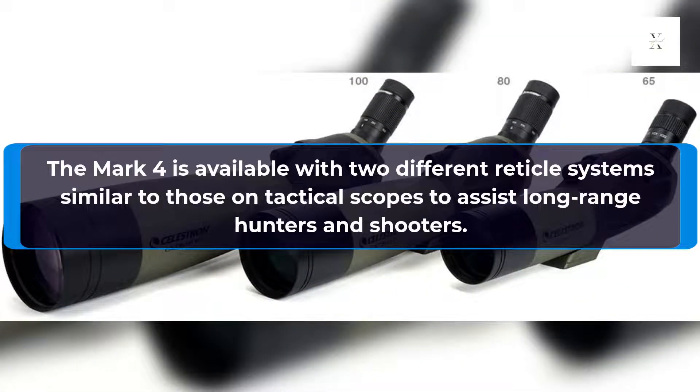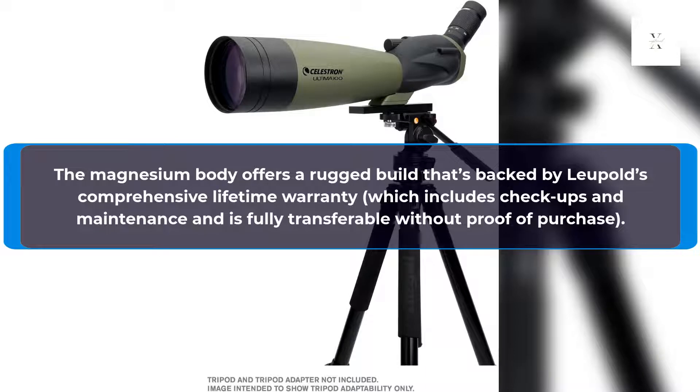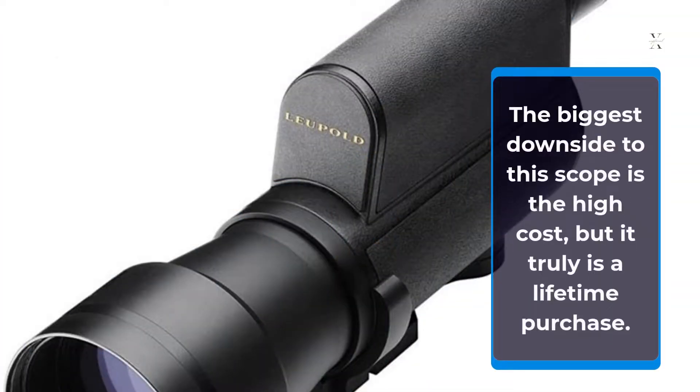The Mark IV is available with two different reticle systems, similar to those on tactical scopes, to assist long-range hunters and shooters. The magnesium body offers a rugged build that's backed by Leupold's comprehensive lifetime warranty, which includes check-ups and maintenance and is fully transferable without proof of purchase. The biggest downside to this scope is the high cost, but it truly is a lifetime purchase.